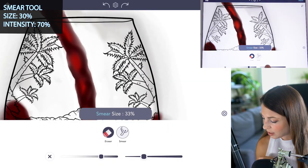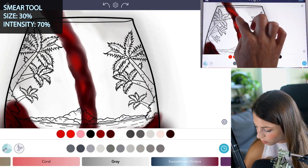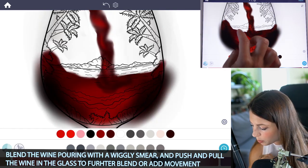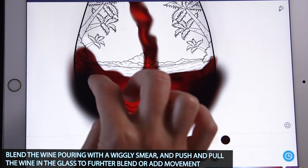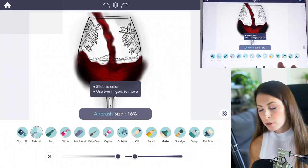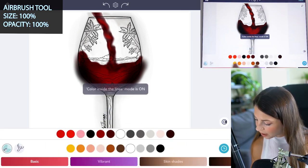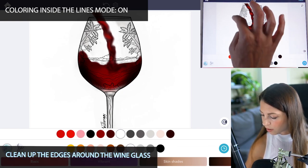With the smear tool, set the size at 30 and intensity at 70, and just draw a squiggly, smeary line down. You can also blend the wine in the glass and make little bumps here and there so it looks tumultuous. Then clean up the background with the airbrush tool — size and intensity at 100 with white — and coloring inside the lines mode set to on, just clean up the edges around that wine glass.